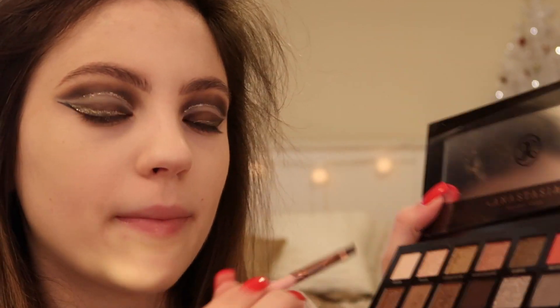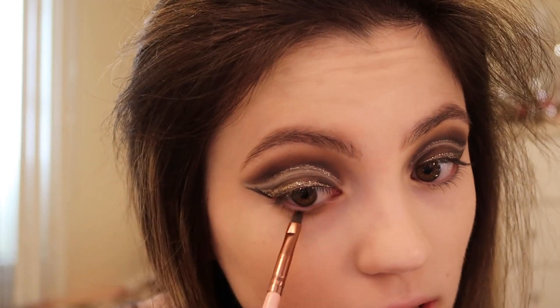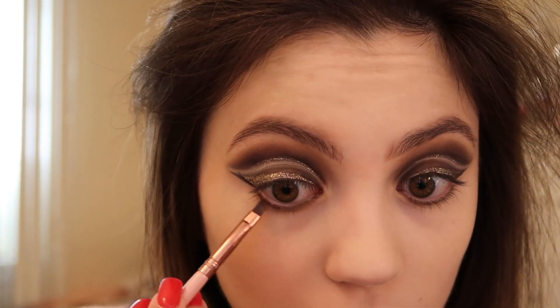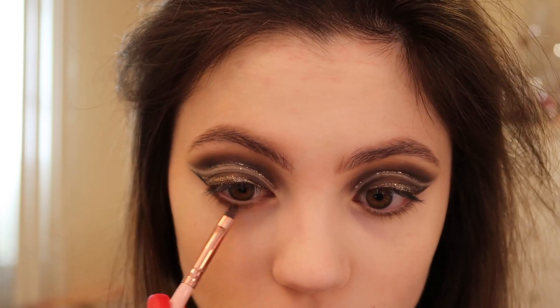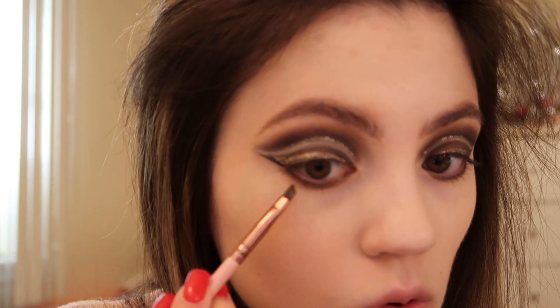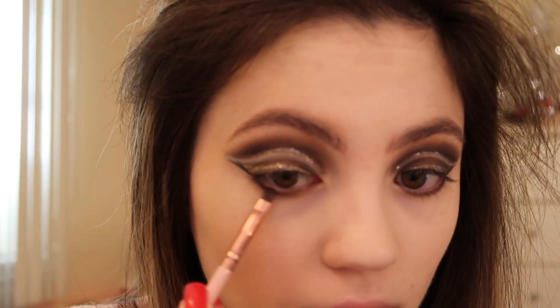For my lower lash line, I'm going to go into the shade Twig, which is the lighter matte brown, and add this to the inner part of my lower lash line. Then going into the darker brown, Dystopian, and adding this to the rest of my lower lash line. Then going into the shade New York and adding that to the outer half of my lower lash line.